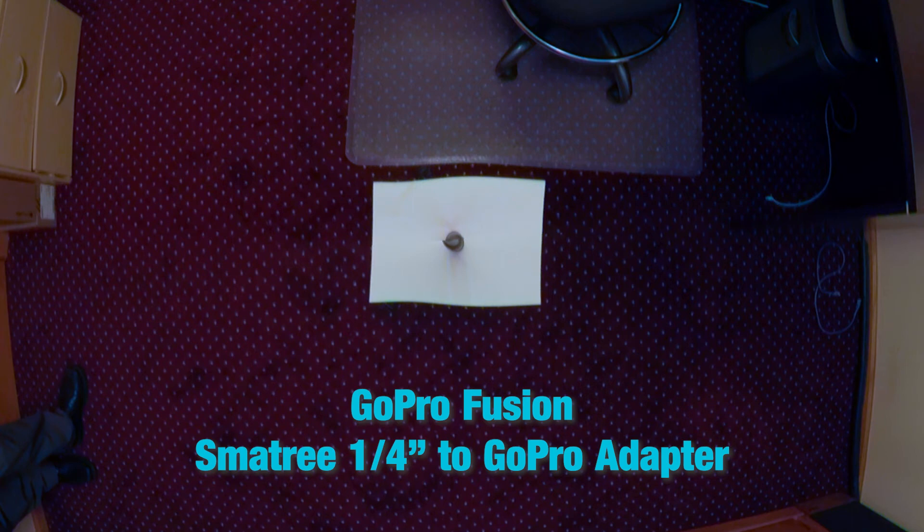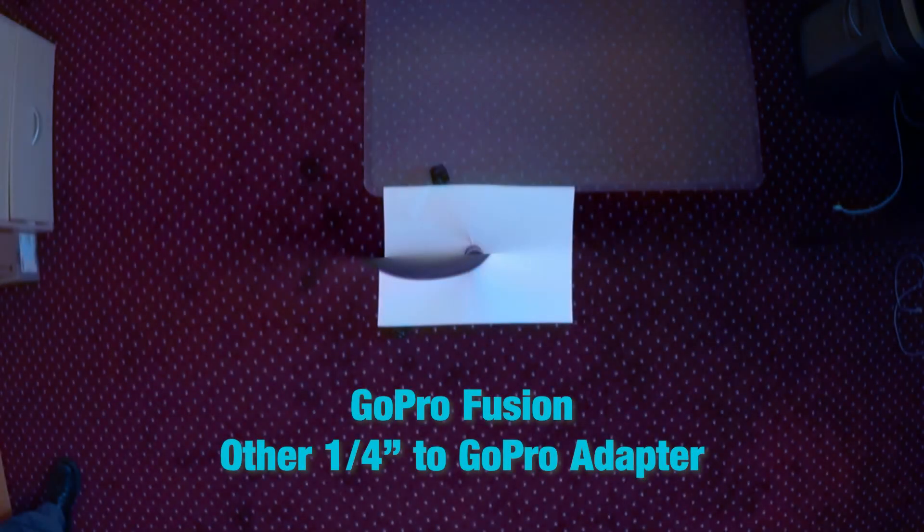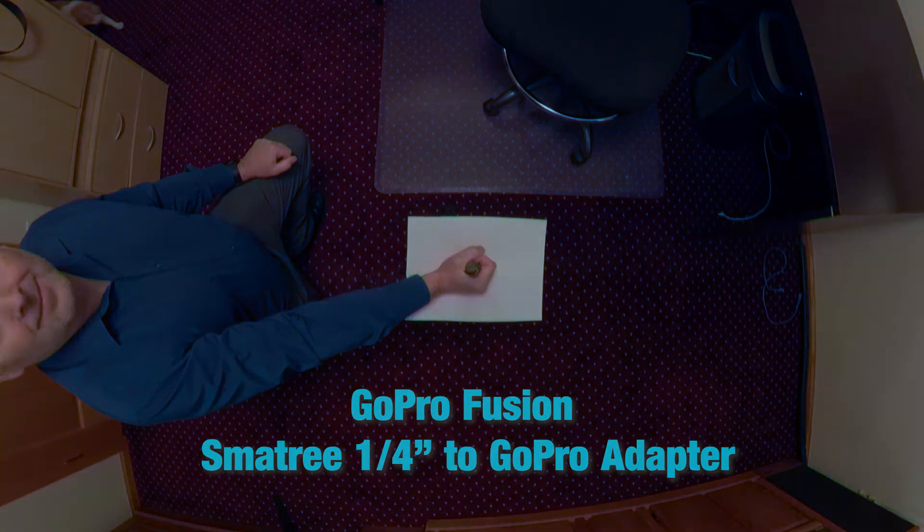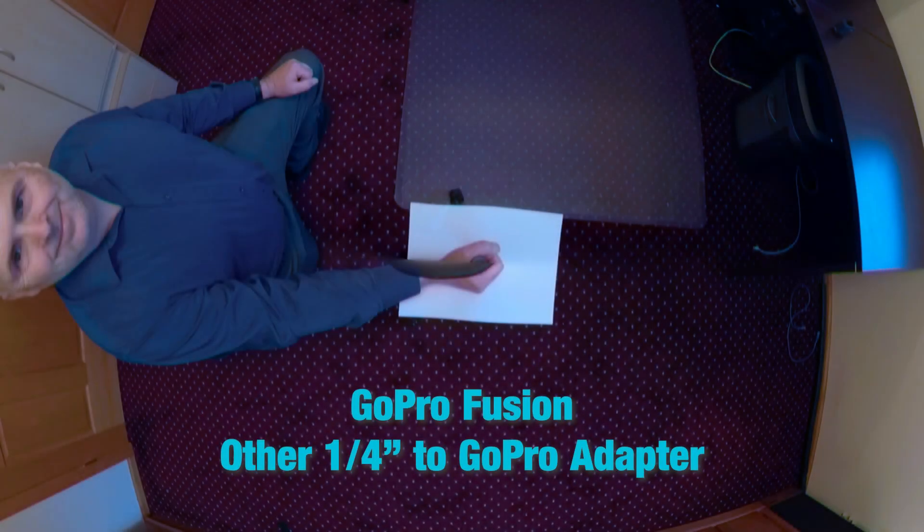This is the GoPro Fusion camera with the Small Tree quarter inch to GoPro adapter — we do not have the anomaly present. With a generic brand quarter inch to GoPro adapter on the Fusion, because of that offset of the hole, we do have that anomaly present. Holding my hand over the pole to simulate walking with the selfie stick, the GoPro Fusion with the Small Tree adapter shows no anomaly, while the generic branded adapter again produces an anomaly.